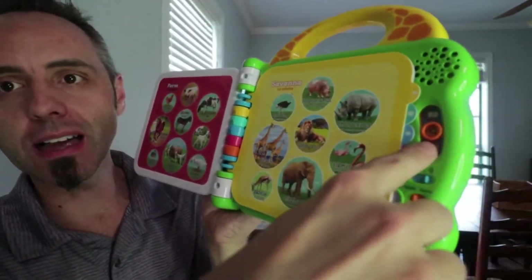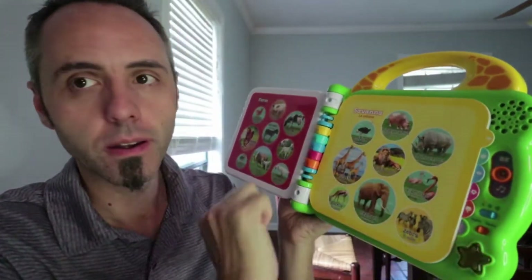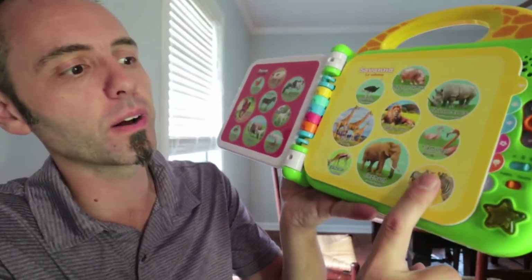Then there's this magnifying glass right here, which is a fun fact type of thing. So you can tap on one. 'The elephant is strong.' What I like about this too is that the facts they give are very simple sentences. So you're actually teaching your kids how grammar works through these simple sentences as well.